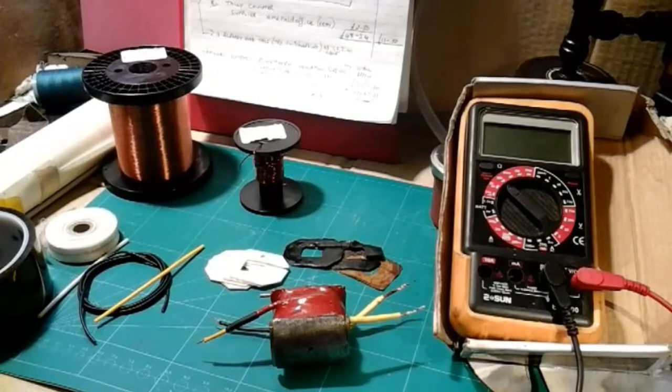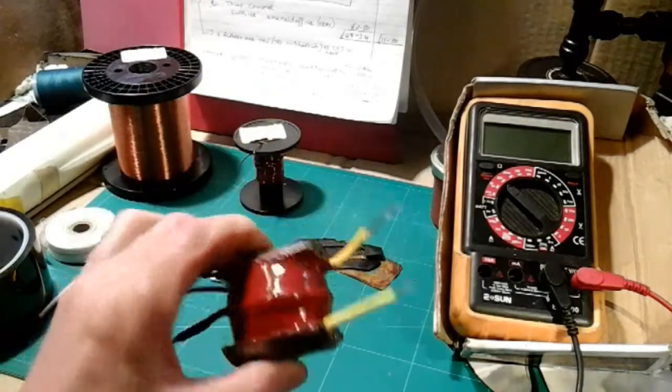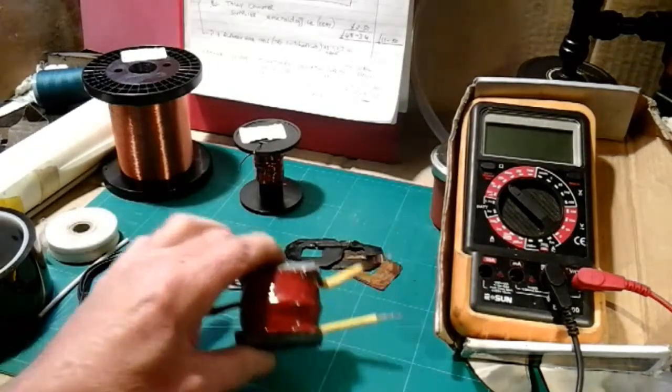I'm back again with the Magneto project - this is part 9. I said in my last part, when I did my vacuum impregnation on my armature, I'd do a quick video of the materials I used in case anybody were interested and wanted an idea on quantities and costings.